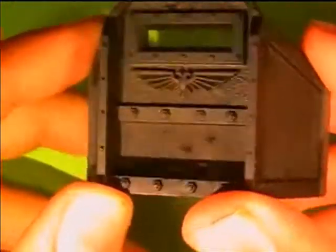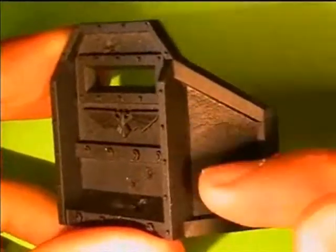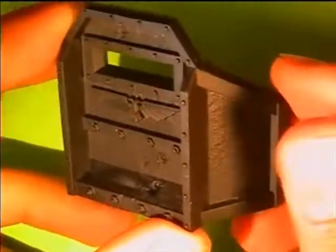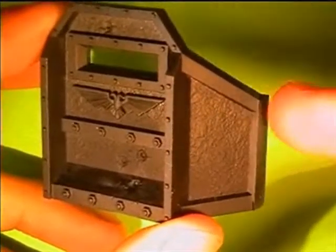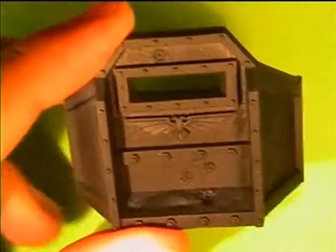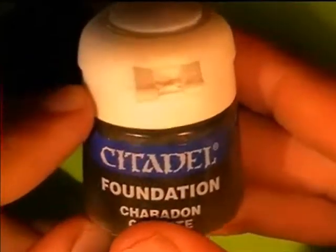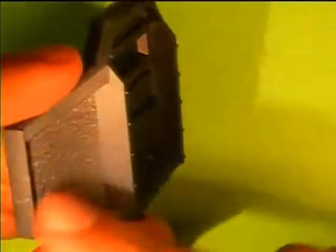Next up are the base coats. Because we will dry brush the concrete section, we will be painting that first, because after the dry brush you will have paint on the sides and it would be quite useless to paint the sides already if you're going to get them dirty. So for the sides I'm going to use Caridon granite — it's one of the old Citadel colors. You paint that on all the concrete sections, both inside and outside.